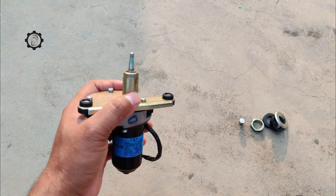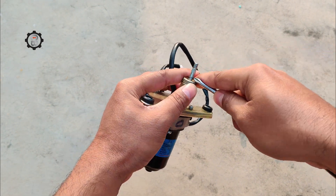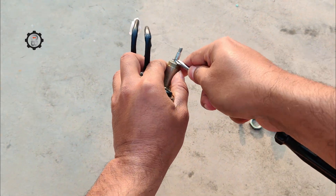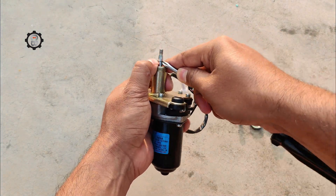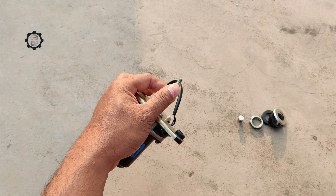The first thing we see when we open up a wiper motor is the armature. This is the rotating part of the motor that is connected to the wipers. It is typically made of copper wire and is surrounded by magnets, which create the magnetic field that powers the motor.